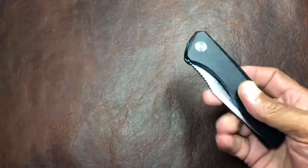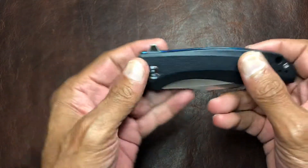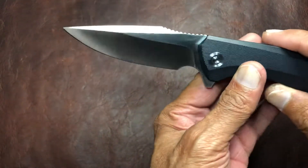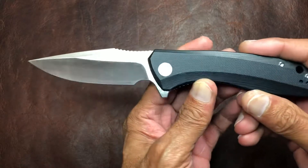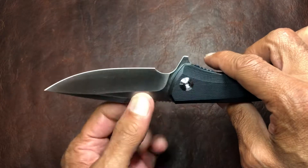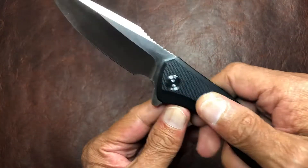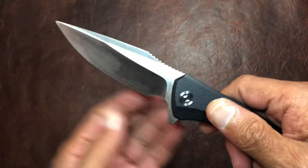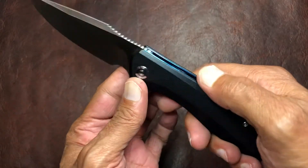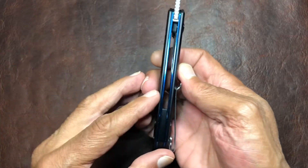It's actually the first Civivi knife I have ever held, so let's take a look. Very nice action to start out with. This is the Civivi Backlash — looks like we have a 9Cr18MoV blade here, three and a half inches long, and contoured G10 handles. I really like the blue liners inside there, I think that looks pretty sharp.